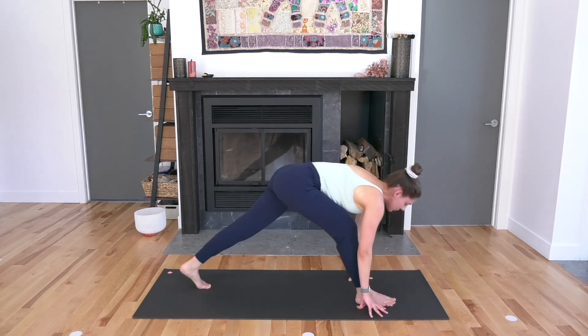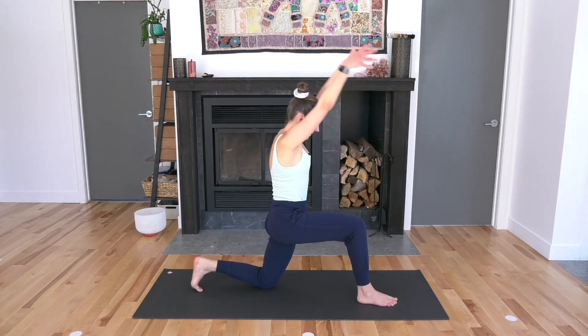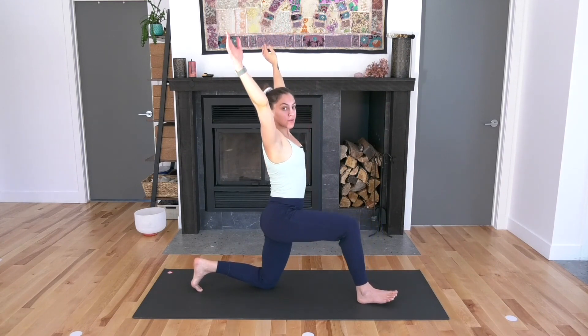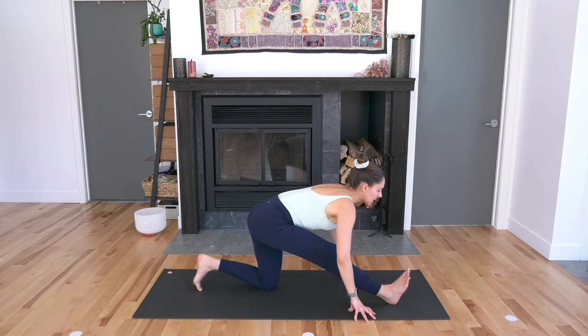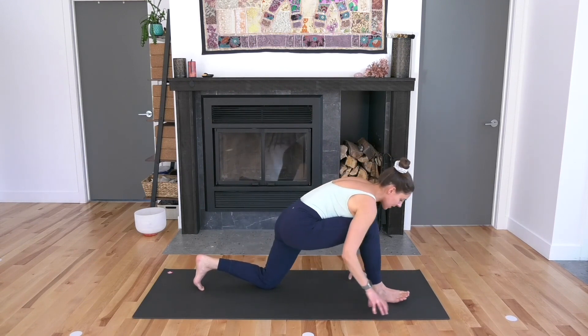Step your left foot back behind you — low lunge. Drop your left knee down. Reach your arms up towards the sky, take an inhale. As you exhale, half split: straighten out your right leg, bring your fingertips down towards the floor. Maybe a little bend in your right knee. Take another cycle of breath here, then re-bend into the front right knee.